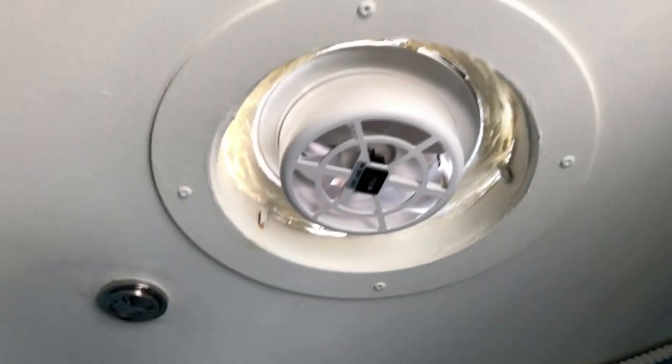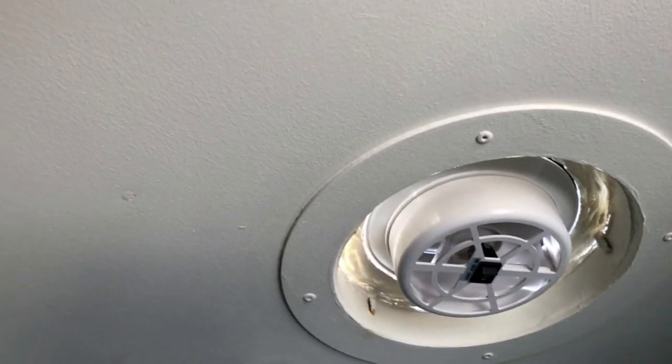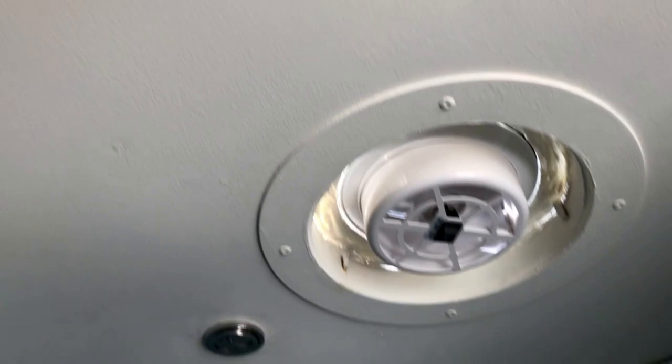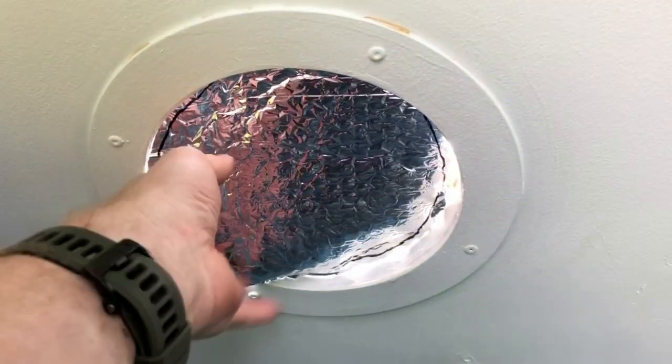Here's our ceiling fan — it can blow in or out, it's very quiet, and it's solar powered. When fully charged in the sun it'll run for about eight hours, which gets us through the night with good ventilation. I also put little covers over all the skylights — you can pull them out easily to get light in, or use them to black out during daytime naps. They also reduce condensation on single-pane glass in wintertime and help keep a little extra heat in — a simple insulating solution.